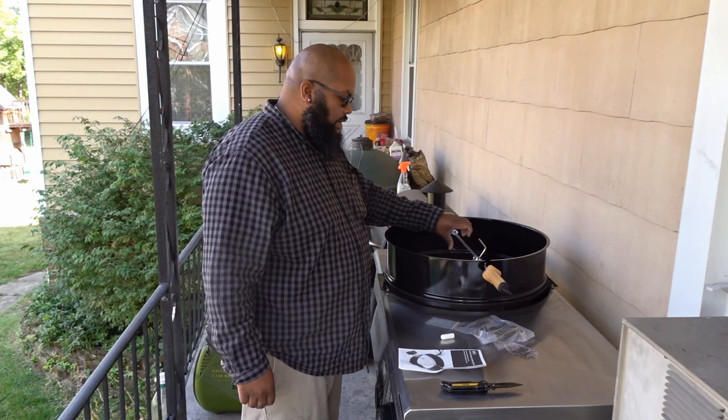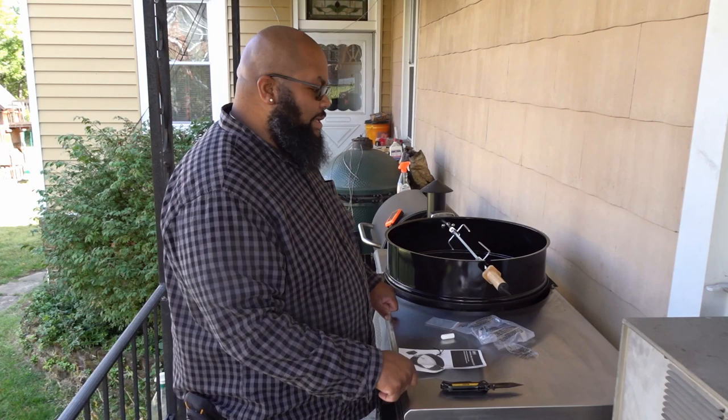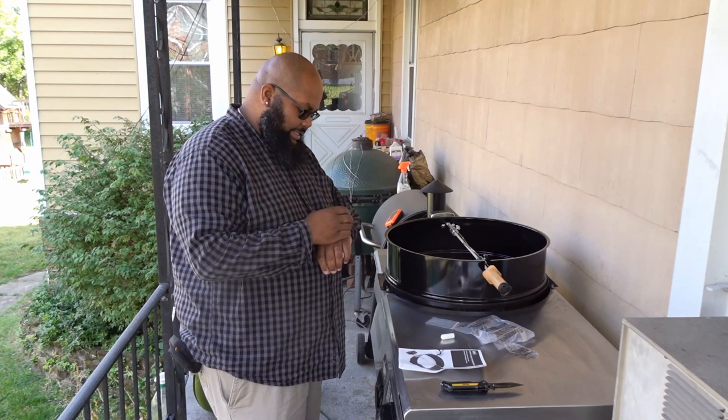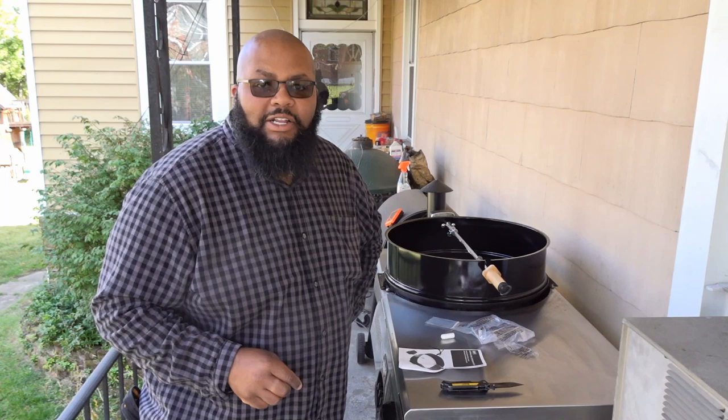It seems to have a pretty decent amount of torque. I'm impressed. I might have to go get something to cook. I haven't really planned to cook anything today, but some rotisserie lamb might sound good. Alright guys, Eric — thank you so very much. Eric from Barracho BBQ — you can find him on Instagram, I'll post that link.